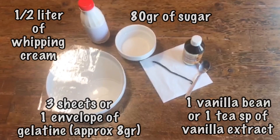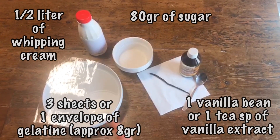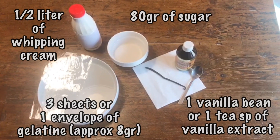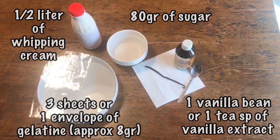For panna cotta we need half a liter of fresh cream, one vanilla bean or one teaspoon of vanilla syrup, eight grams of gelatin leaves — or the same amount in powder — and 80 grams of white sugar.